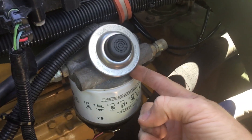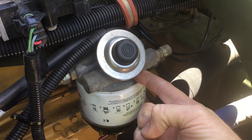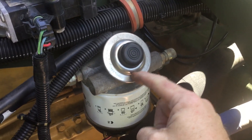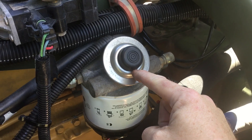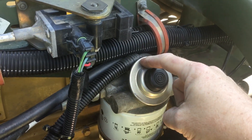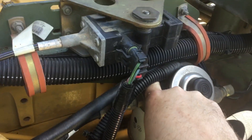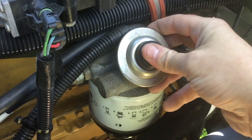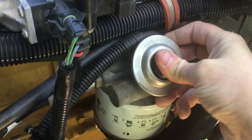This primer bulb sucks fuel out of this gallery on the fuel filter right above the check valve — the flapper check valve. It goes through its own little inlet check valve, through the bulb as you squeeze it, through an outlet valve, and dumps down into the top of the fuel filter at the back of the filter. Then the fuel would go through the filter, come up through the middle, and come on out there.